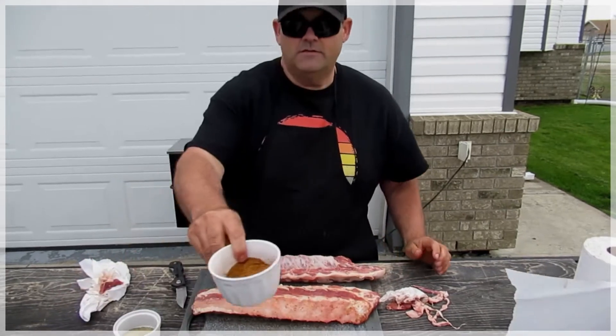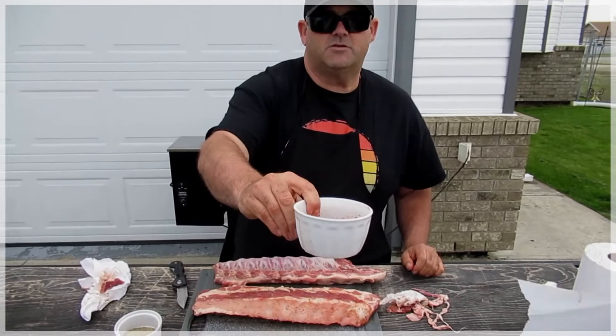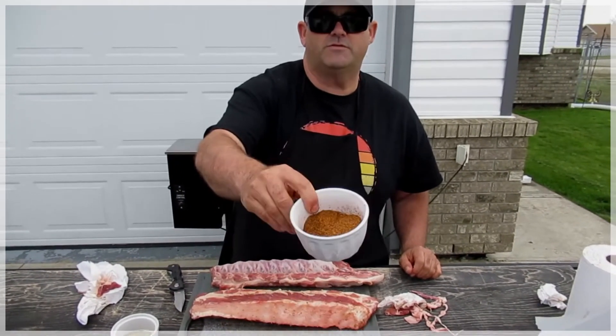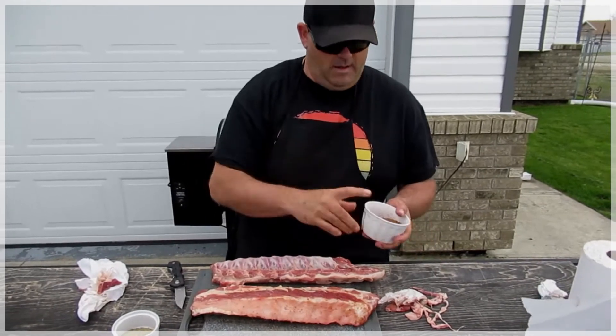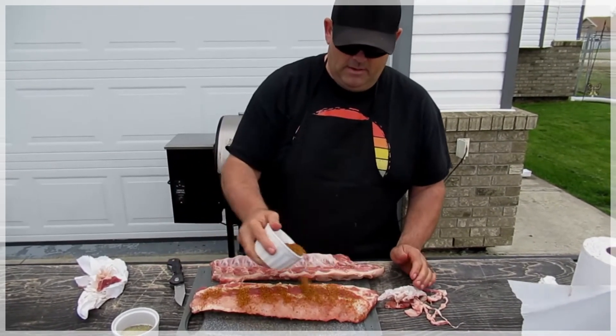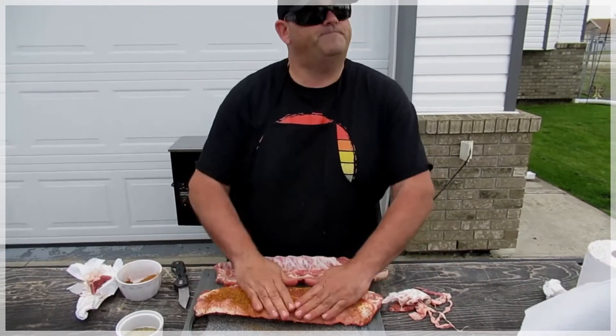Now this one here I've got a rub I concocted. It's got seasoning salt, a little cayenne, paprika, salt, pepper, garlic — you name it, it's all in there. Good stuff. I just put lots of this on, you guys.